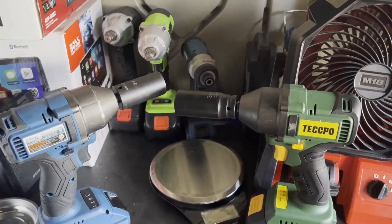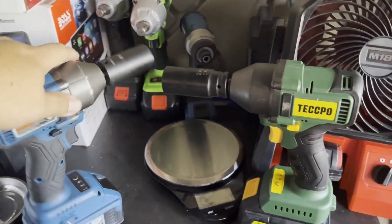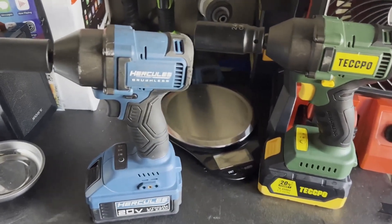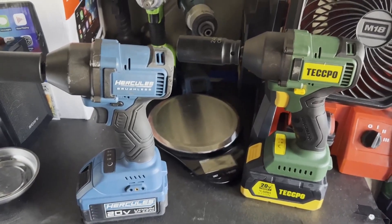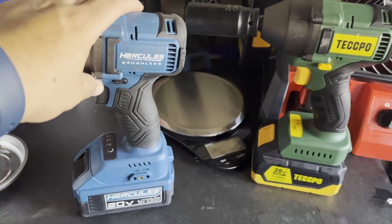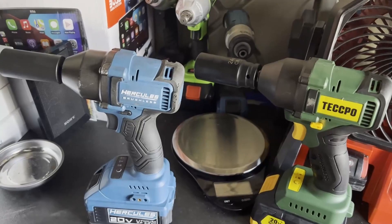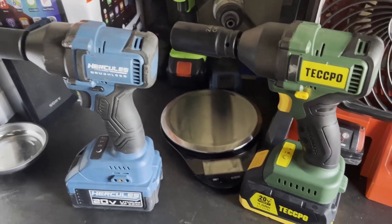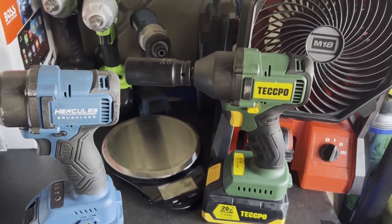So there you go — a quick comparison between the Tekpo and the Harbor Freight Hercules three-eighths impact wrench. Hope you guys enjoyed this video. Don't forget to leave a thumbs up if you liked it. I'm trying to get my hands on the half-inch Hercules impact wrench, but right now they seem to be out of stock everywhere. As soon as I find one, there will definitely be a video uploaded. Thanks guys, and have a great day.